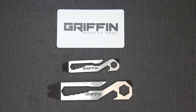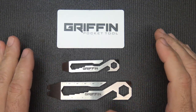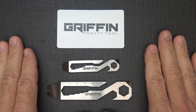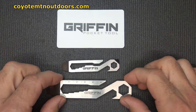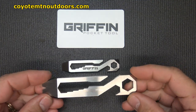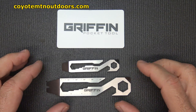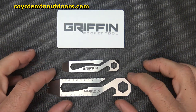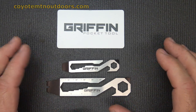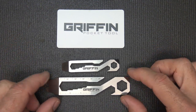The Griffon Pocket Tool. I reviewed this a while back in the original version, and it was this same size. But my good friend Casey at Griffon Pocket Tool — or Coyote Mountain Outdoors — has developed this really incredible little tool that does a lot of things that your standard multi-tool doesn't do. It's a good standalone tool, or you can bring it together with your multi-tool and really complete it.